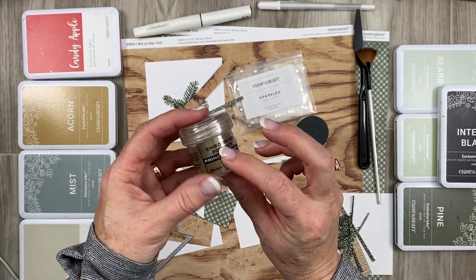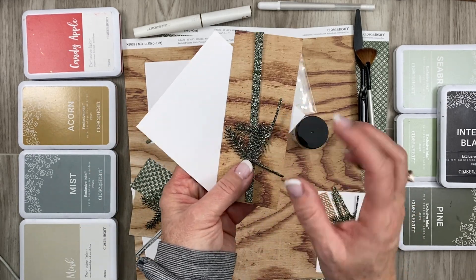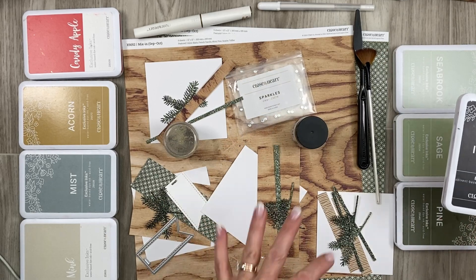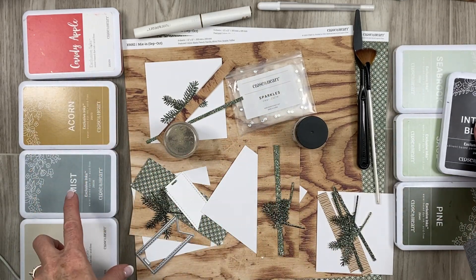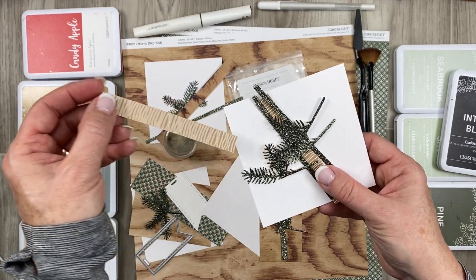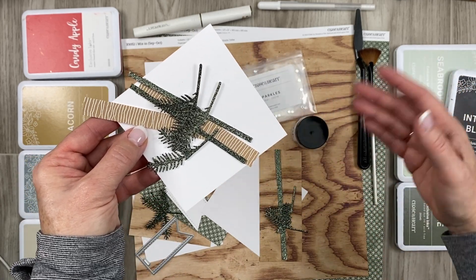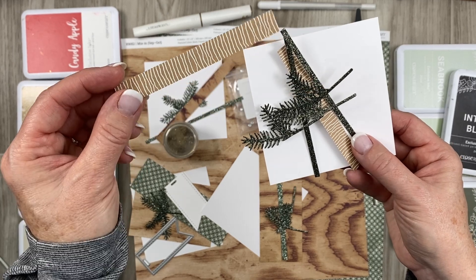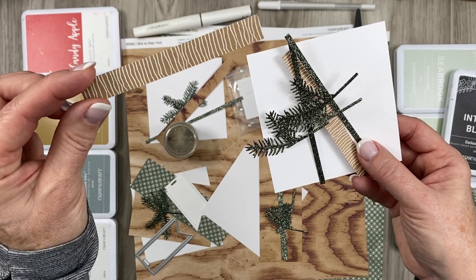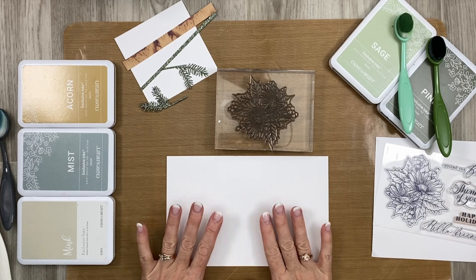Card number two will also be done with gold embossing powder. For card number three, again just minimal pieces — we're going to stamp that with intense black because we are going to stencil on all these gorgeous colors. For card number four you'll see that this here is actually the branding strip. I tried my very best to do 16 cards but I did run out, so for design number four if you want to make four, you'll need to finish it off with the branding strip. We're going to start with card number one.